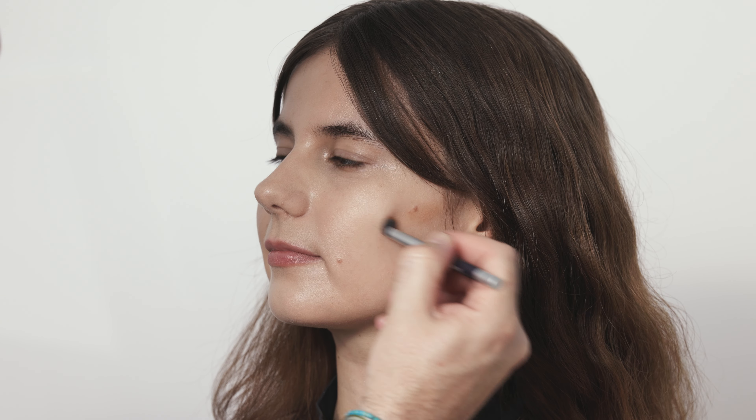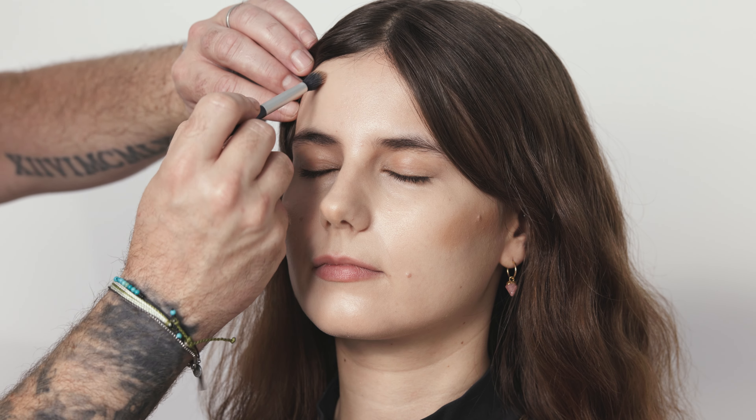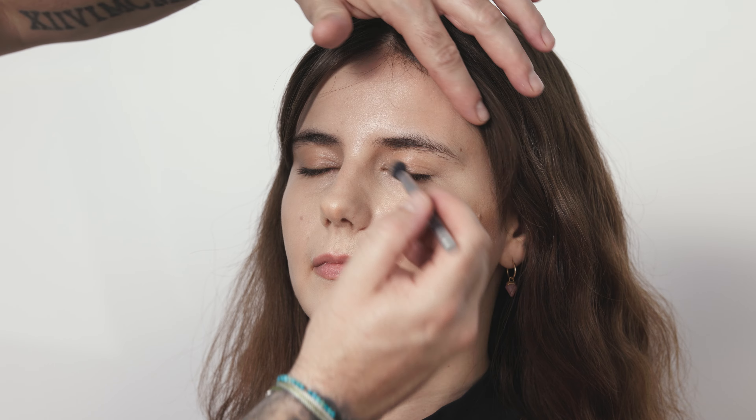Now we're going to use the Digital Complexion Cream Foundation to apply a bronzer to the skin, using the M3 as the applicator. This gives us more control over product placement, working in small circular motions back and forth across the cheekbone. We'll add a little on the tip of the nose for a sun-kissed feel, a little through the socket line, the temples, cheeks and chin.